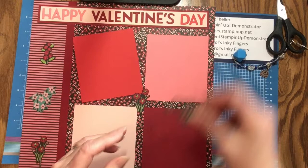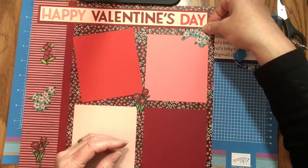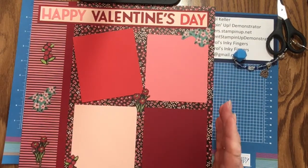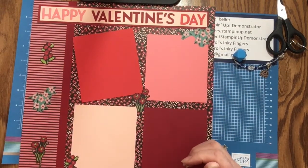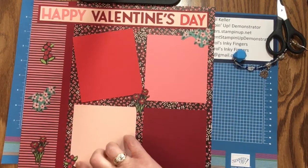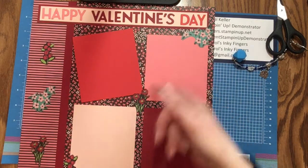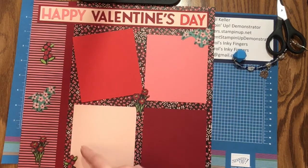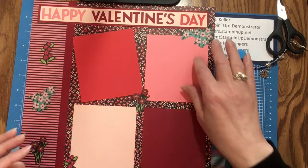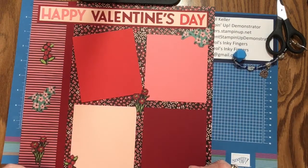We are almost done with the page. Normally, if I were doing a scrapbook page, I would have the photographs all ready. But since I don't, I purposely put them along the edge — I should be able to slip them underneath because I'm just going to want a small mat, maybe a quarter of an inch around, or half a centimeter. So there's room to slip those photos right underneath.